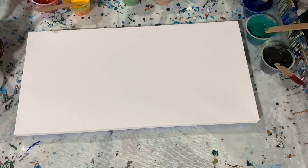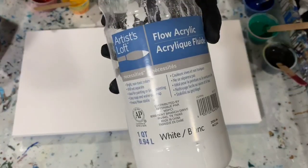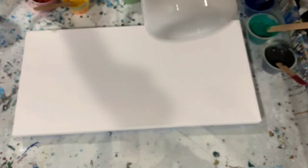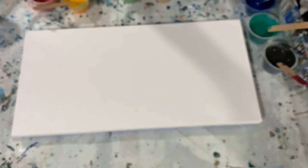So let's go over my paints. My base coat today is Artist La Flow Acrylic White, and then I added some Deco Art Elegant Finish — this is the White Pearl — just to bling it up a little bit and make it a little bit shiny.